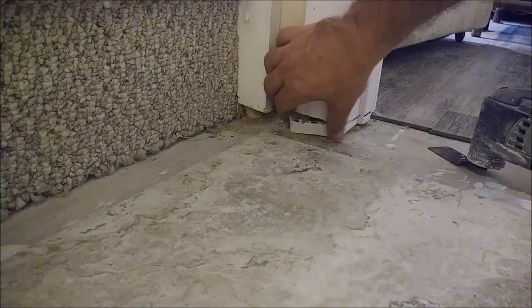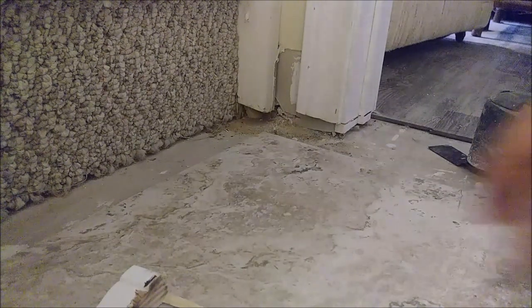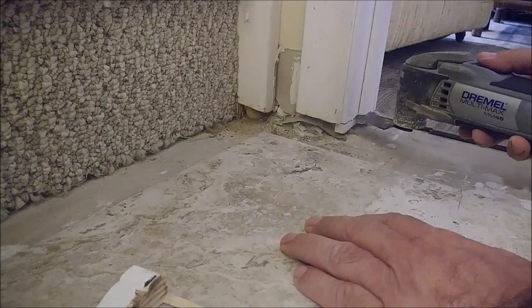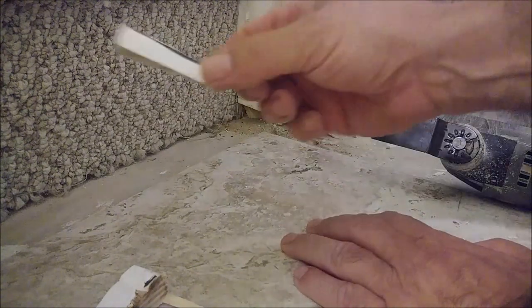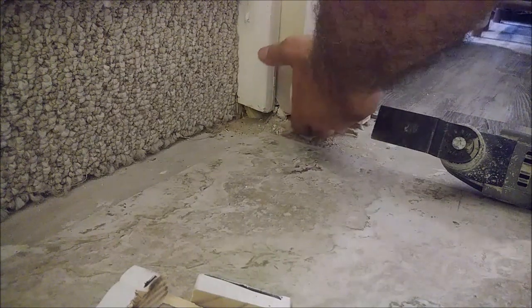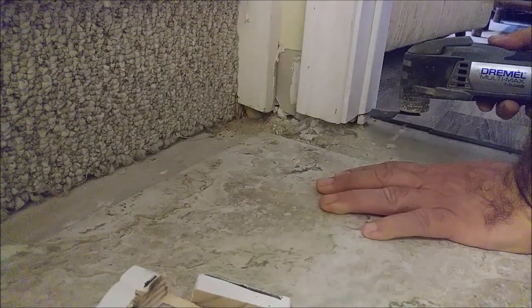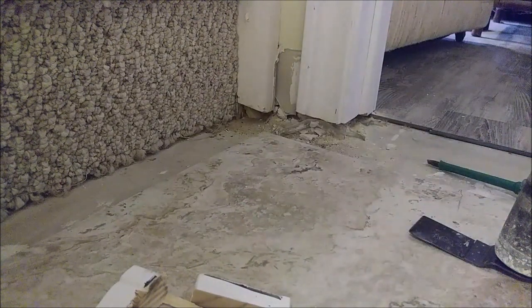So one piece is already gone as you can see here. Now I have to remove the piece of the jamb — same thing — I am going to use the Dremel and cut it. Here you can see the second piece. That is the piece of the jamb, so I can actually put a tile here with no problem whatsoever. I have to cut a little bit more here and that is it. That is the piece I just removed and I can go now with no problem.